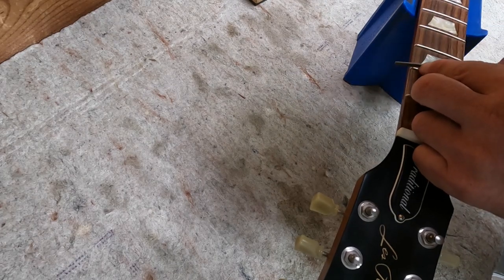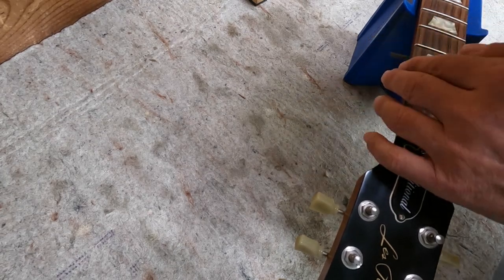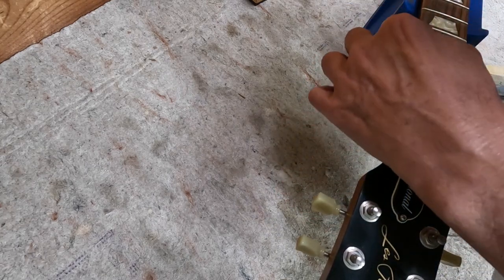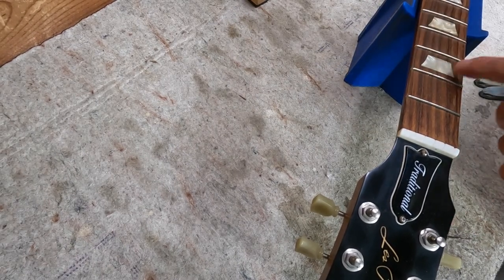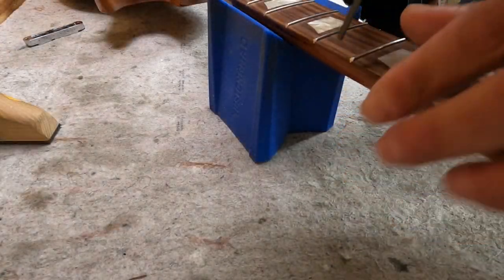The more you do this the quicker you can get. I can already feel those two are much better than the ones down here. There are little tiny marks — you won't even see them on camera — just little tiny marks that are made. The next step when I sand, we're going to clean all that up.